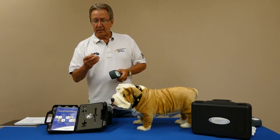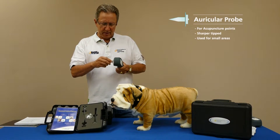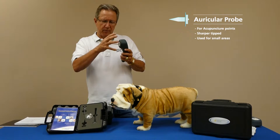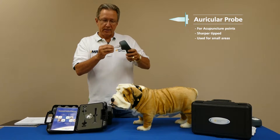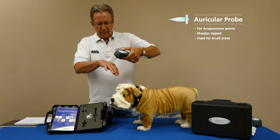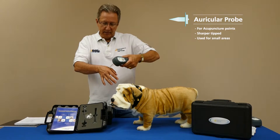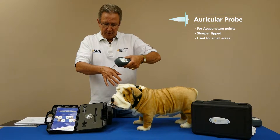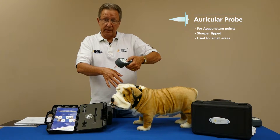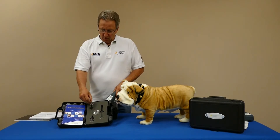The next is our acupuncture probe, also referred to as the auricular probe — it threads on just the same way. Some acupuncturists like to use this sharper tip; it acts as a wave guide, taking all that energy to one specific point. You're just placing it without much pressure at all on that acupuncture point, and typically about 15 seconds is all it requires to give you that nice, profound response. That's the auricular probe for acupuncture.